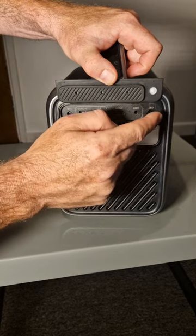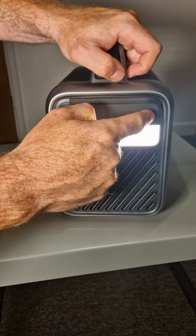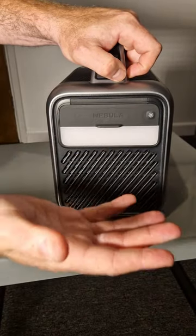There is the LED bar which has got three settings. It's just another useful feature when you take this out and about — say camping, for example.